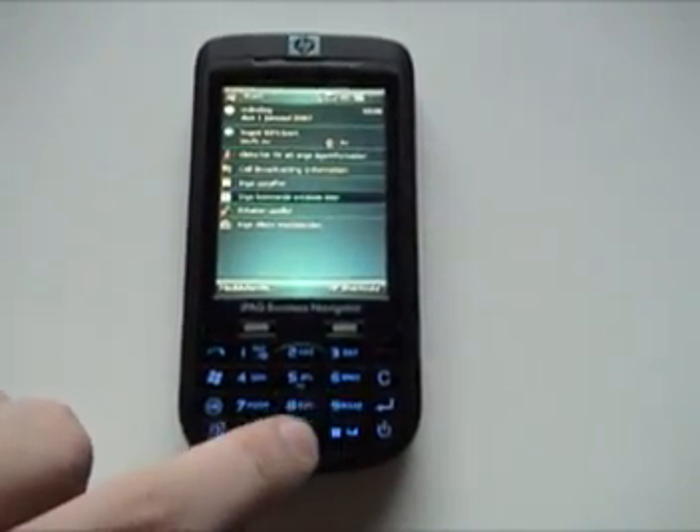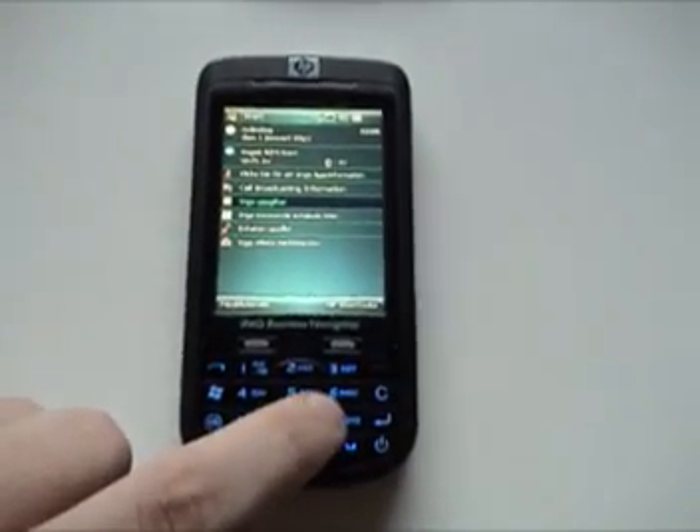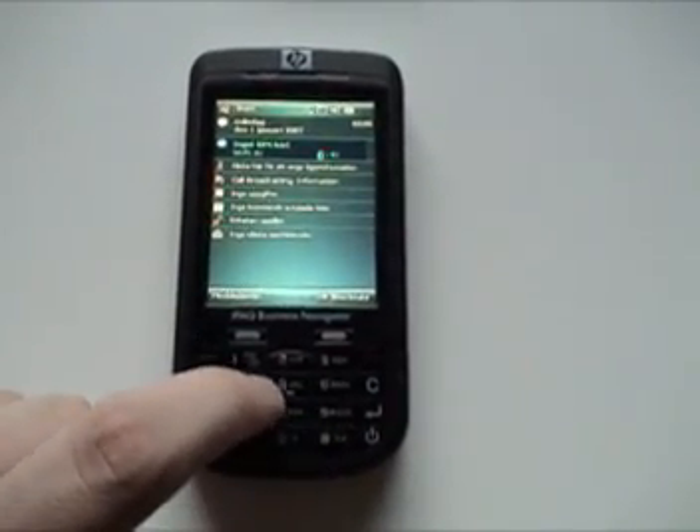Now we have the optical joystick. Here you will notice how the scroller goes between the different areas on my today screen.